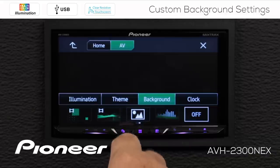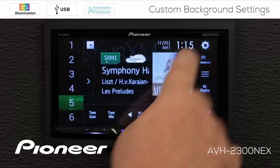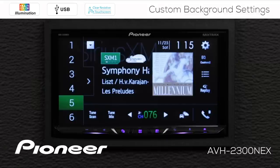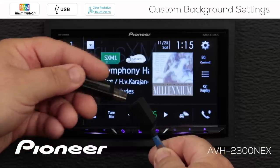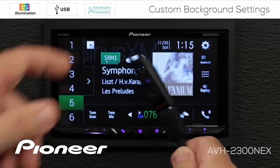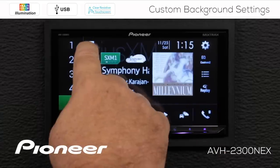Now this is my custom image, and if I want to select a custom image, the first thing I have to do is save a custom image into memory. So we're going to hit X here and go to the USB source. I have a number of images saved on my USB thumb drive, and I'm going to plug that into the extension included with the NEX head unit. Then we're going to choose the USB source.